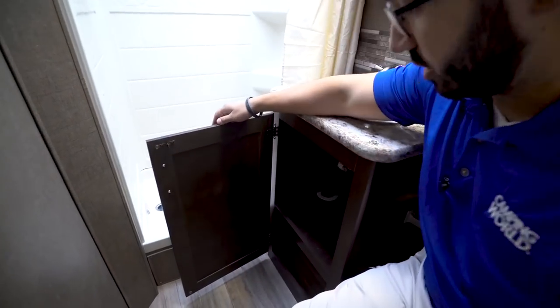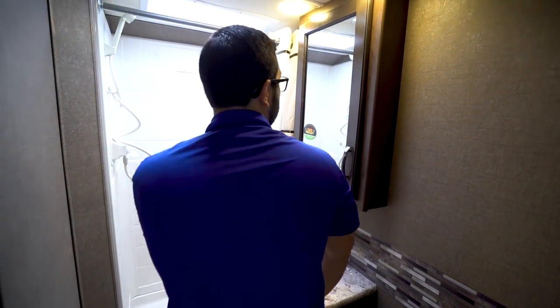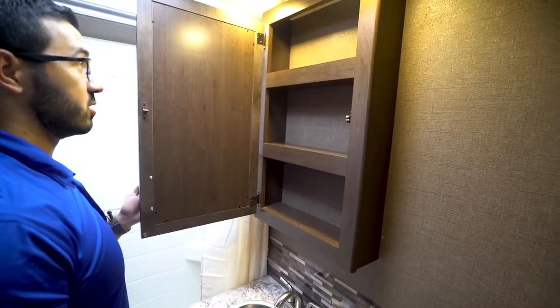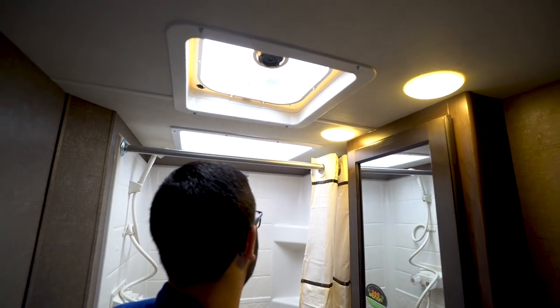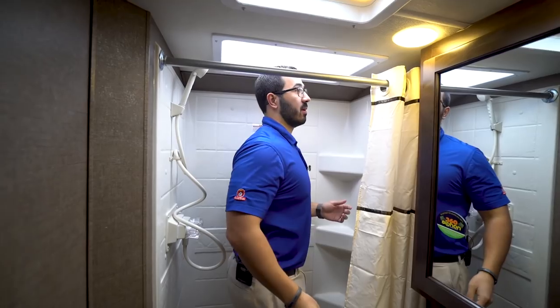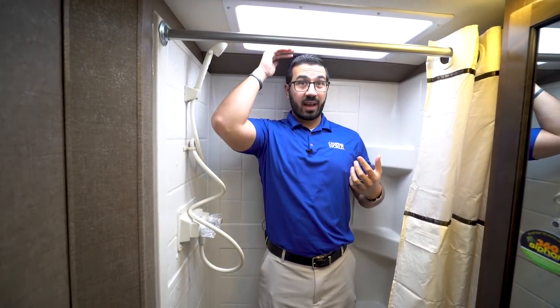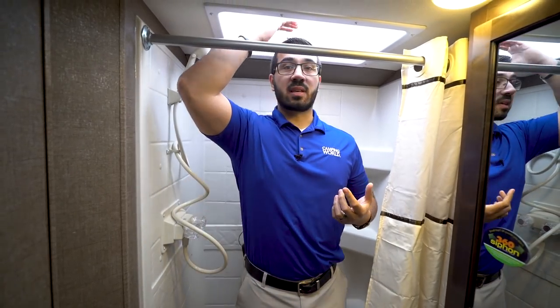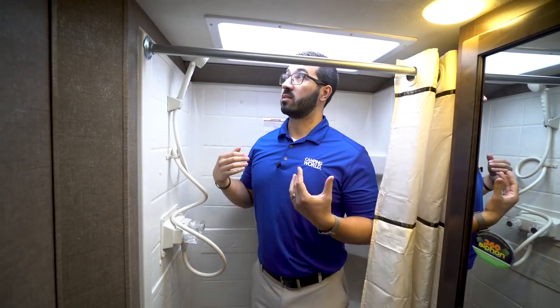Underneath there's some additional storage as well as plumbing access. Right up above is the mirrored medicine cabinet with storage inside. Vent fan up top of course. Right back here is the shower — I'll step in to give you an idea of size. I am six feet tall; without the skylight my head does hit right here, but the skylight gives you plenty of room. If you're six-two or six-three you can still stand under this skylight. It's not a massive shower but it's certainly big enough to get the job done.